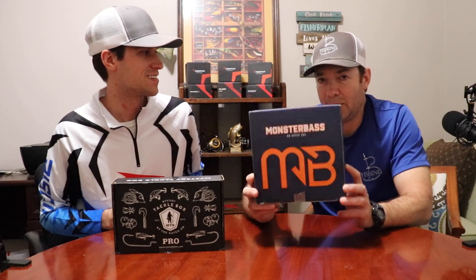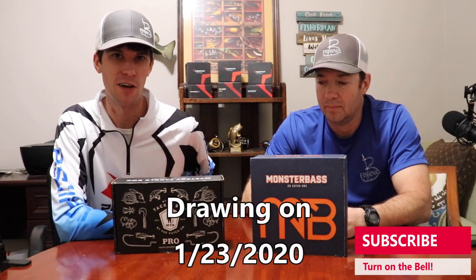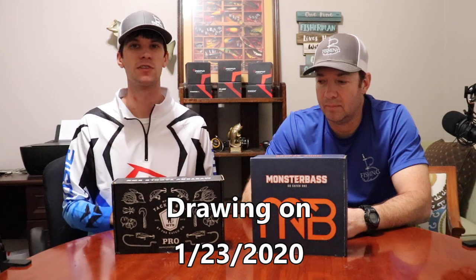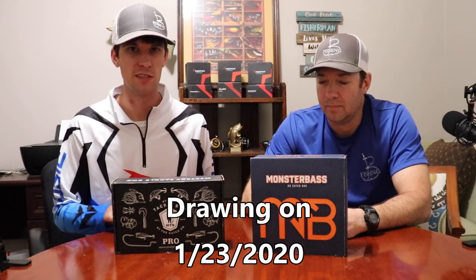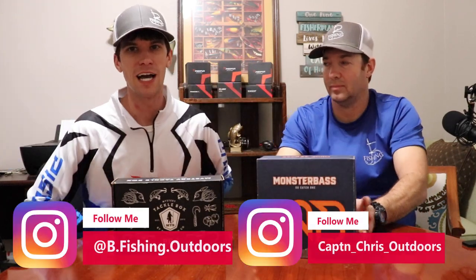Ladies and gentlemen, if you want this box, you know what you've got to do — like the video, leave a comment below about your favorite bait and your favorite box this month. As always, hit the red subscribe button, hit the bell notifications so you'll be notified anytime we release a new video and you'll be entered to win. Just do those three things and you're golden. If you want to follow us on Instagram, I'm putting the Instagram handles below. Make sure you join the BFF — the Bee Fishing Family. I hope you enjoyed this unboxing and we'll catch you on the next one.